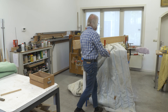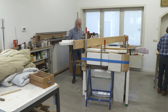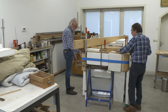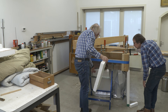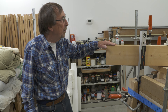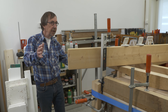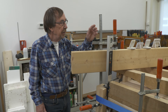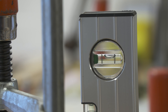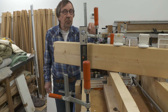One doesn't see there's a piano underneath, but here we go. Jorn explains that here the piano is upside down. By means of this construction the distorted piano is made straight again. The level is set to 90 degrees and this is where it should be when the clamps are released.